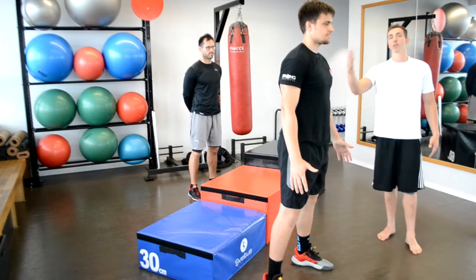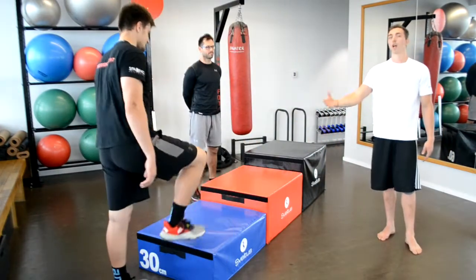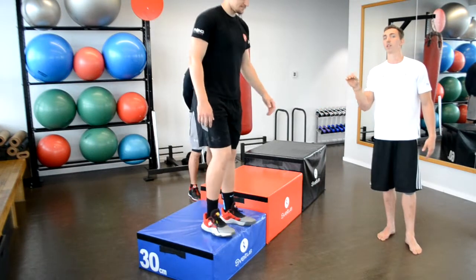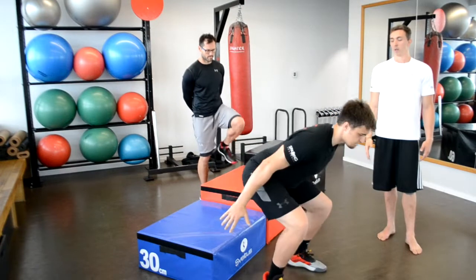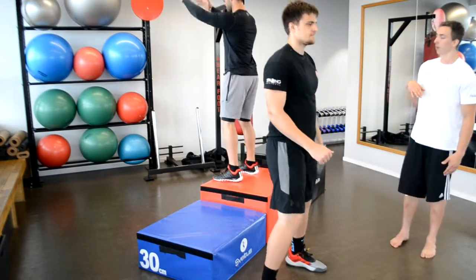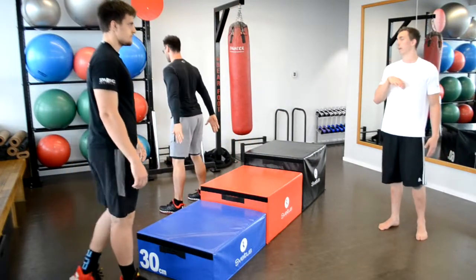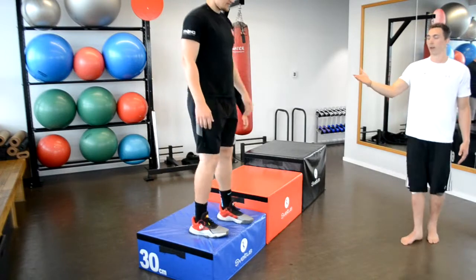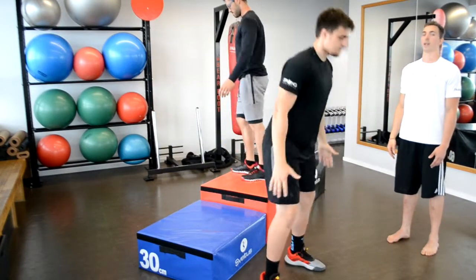As we can see he is super stable, so he can move on to a higher progression. The higher progression is basically a little drop jump from both feet — a small push to get in front of the box — and the technique remains the same. Let's do it one more time: just a little forward jump and get down.